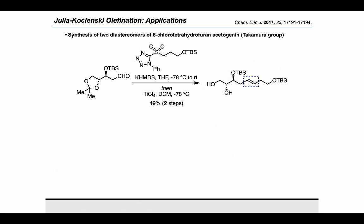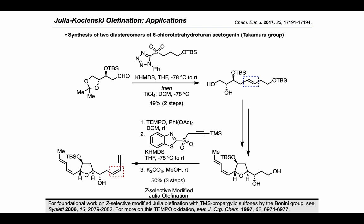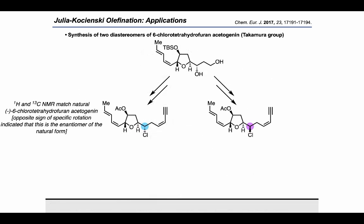In another example, the Takamura group used the Julia-Kocienski olefination in their synthesis of two diastereomers of 6-chlorotetrahydrofuranacetogenin. They used the Julia-Kocienski olefination followed by an acetonide deprotection with titanium tetrachloride to access an intermediate possessing an E-alkene and a free diol. They then elaborated the product into a further intermediate, carrying out a sequence starting with a TEMPO oxidation of the primary alcohol, followed by a novel Z-selective modified Julia olefination established by Bonini, and finally removal of the TMS group on the alkyne. This Z-selectivity is primarily linked to the specific identity of the propargyl sulfone used.